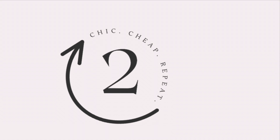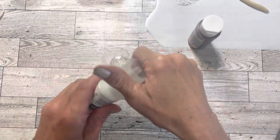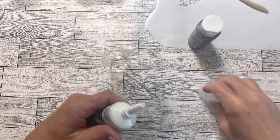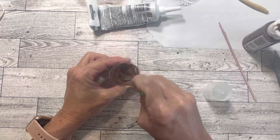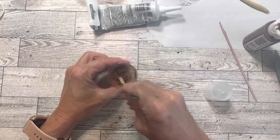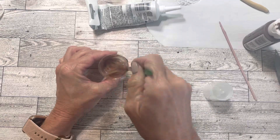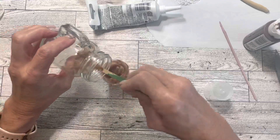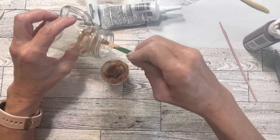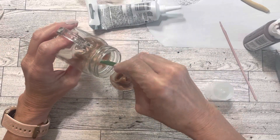Project number two is some sweet iced tea. I'm mixing some brown paint in with this clear silicone to try and get an iced tea look. I decided just to paint it on the inside of this small mason jar from Dollar Tree. It probably would have been better to paint the entire thing, but it turns out okay.